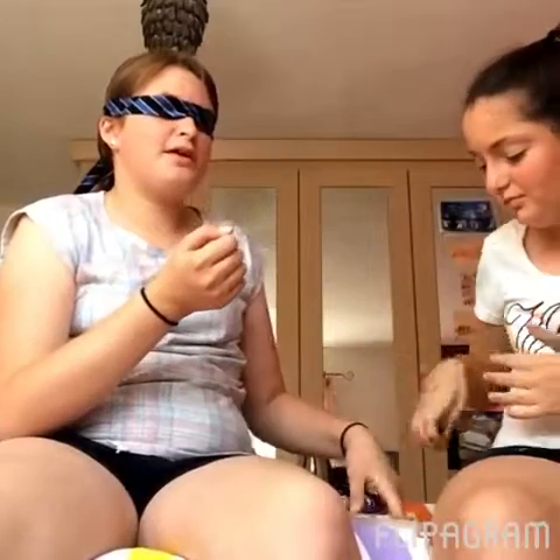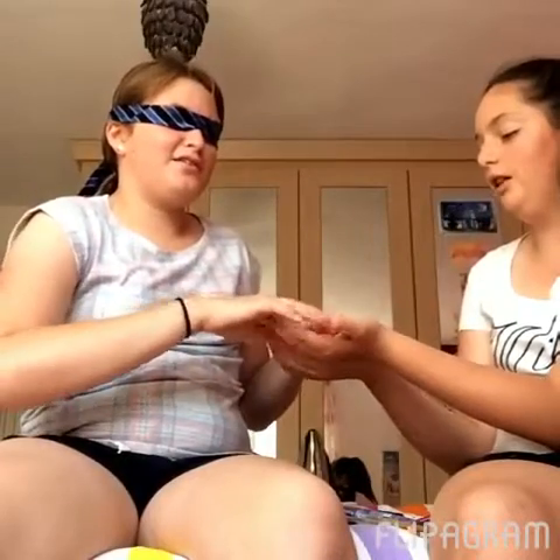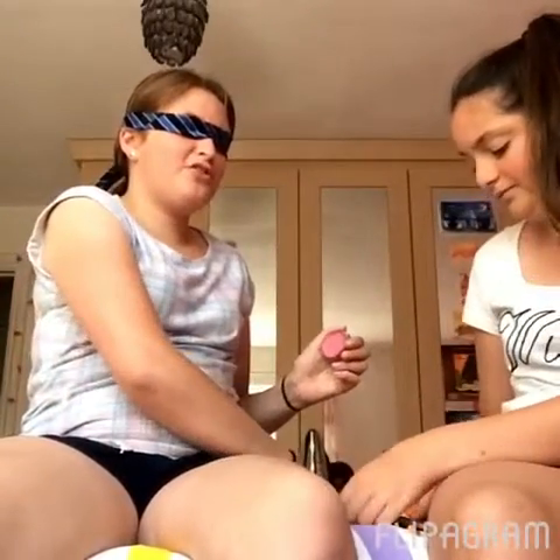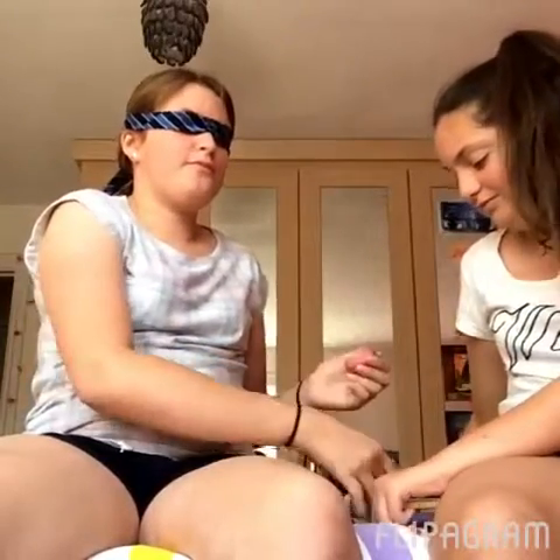Now I think some sort of blusher maybe. So you have to choose between these two — what are they? In your hands, yeah. Right, I need a brush. I need a brush. Okay.